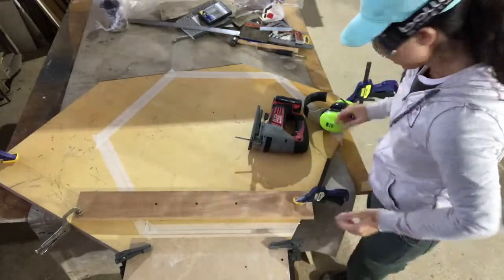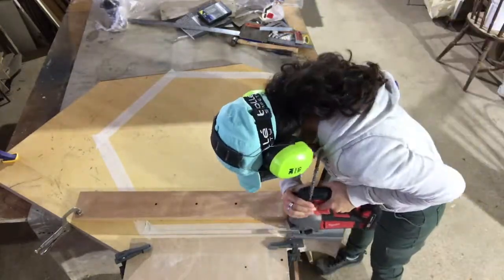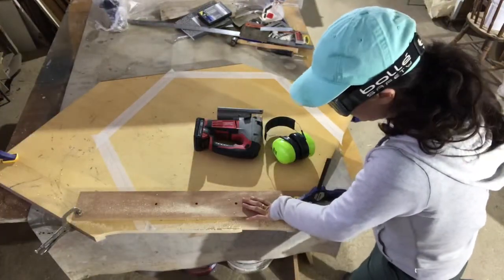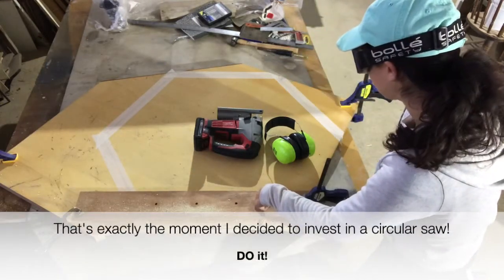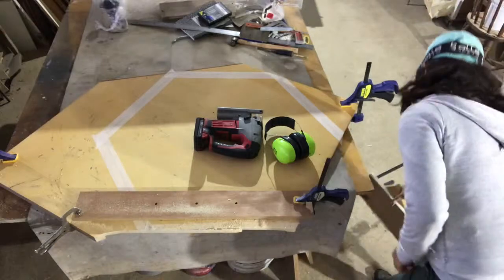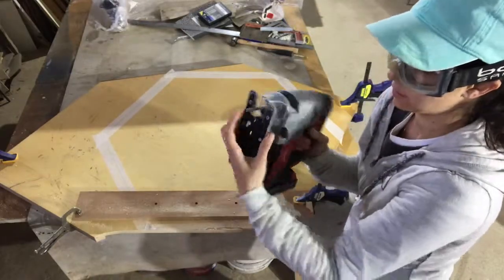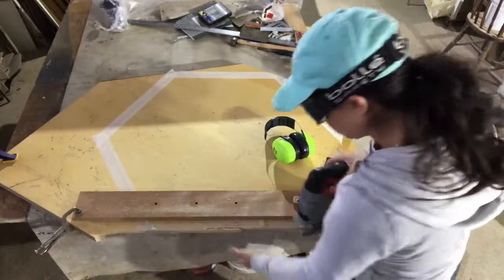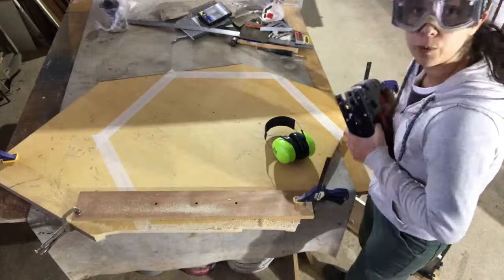I built a rail for my saw so the lines come out straight. The rail worked, but the problem is that the saw blade is bendy — it started leaning sideways and I got a bad cut. Hopefully I'll be able to fix it.